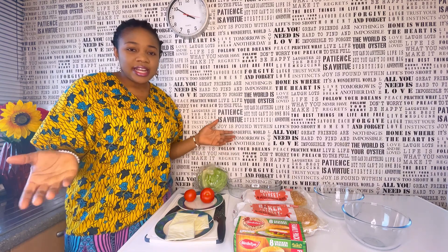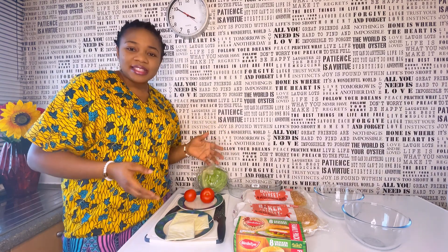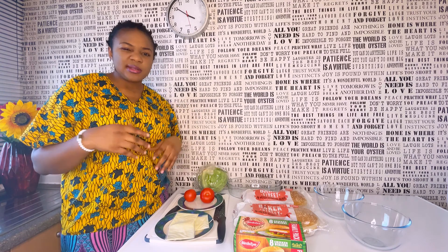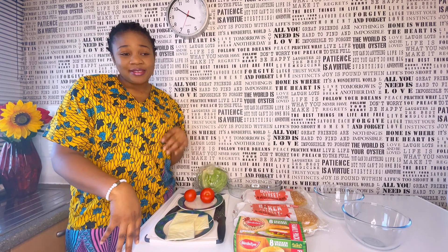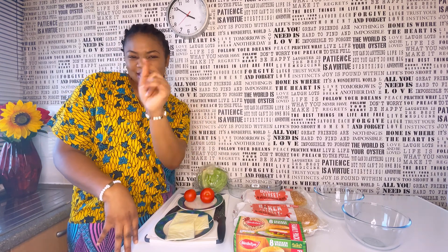For me, I like simple burgers — just the meat, mayonnaise, the patty, the bun, and lettuce. But some other people like tomatoes and other vegetables. Just feel free and add whatever you like. I'll be making the type that I like to eat, so sit back and join me.